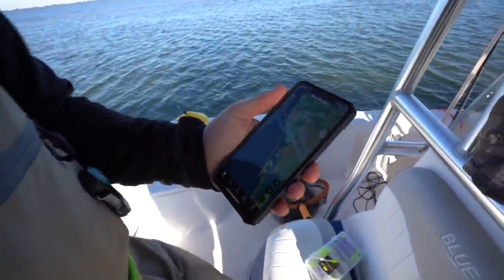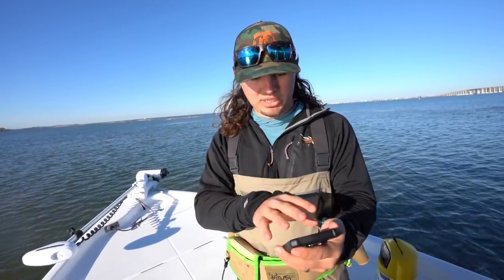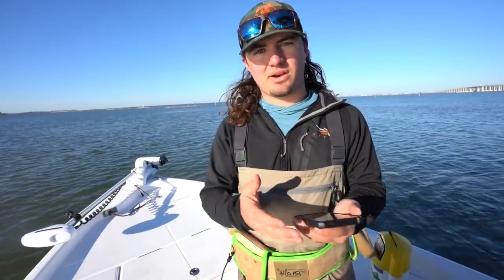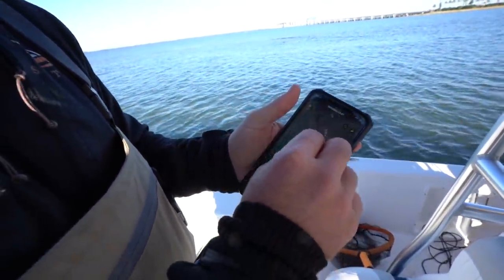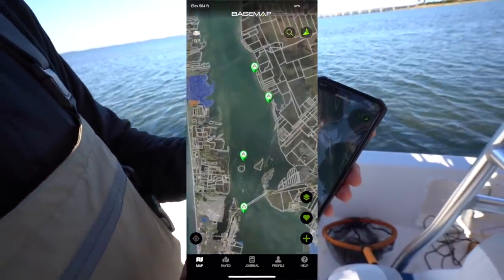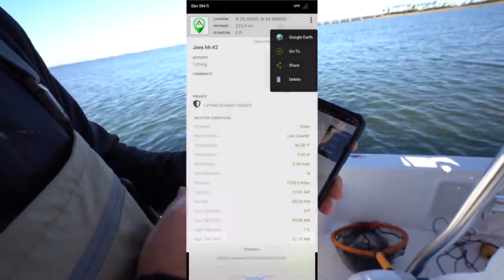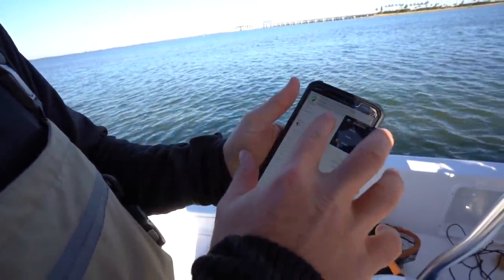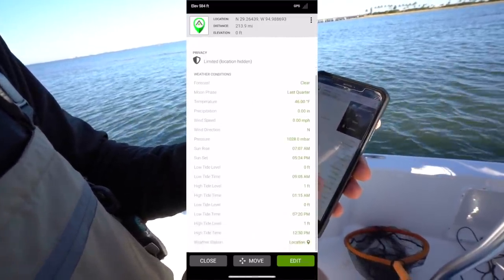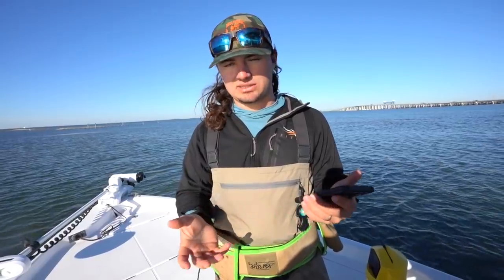We're pulling up BaseMap now. I don't know what I'm doing here in Galveston, so dad's buddy Joe has BaseMap on his phone with all of his waypoints logged — all his good fishing spots. There's a feature called location sharing, so he shared us a few spots — four spots total. All you do is click on that marker, press the dots in the top right corner, and press Share. You can email it or send it to whoever you want. The detail it gives you is incredible — you can see the weather forecast, temperature, wind, and whether it's cloudy or sunny.